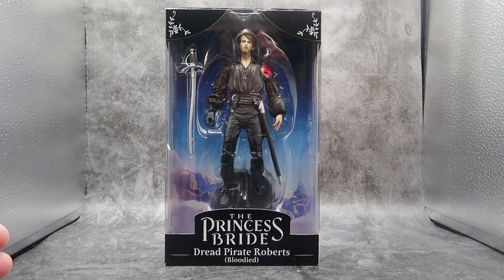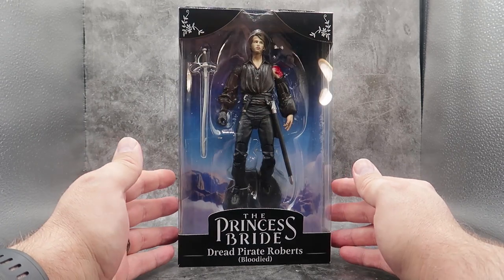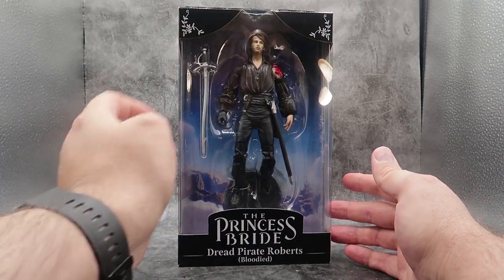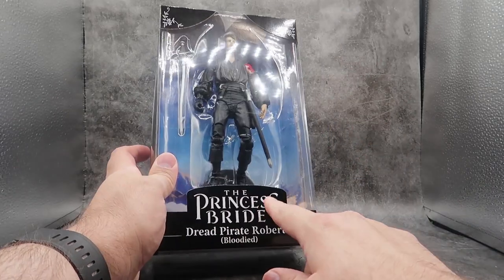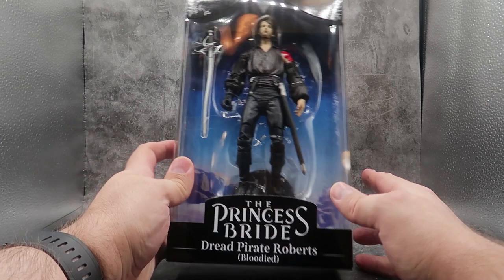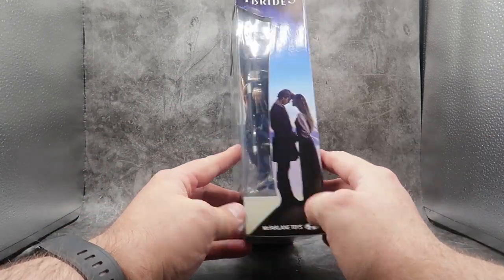Take a look at the box. You can see it's in the new box with the cool designs here at the top, but it's mostly all black. You can see Wesley in there. You can see the Princess Bride Dread Pirate Roberts, Bloodied. On this side of the box, you have the Princess Bride, Wesley and Buttercup, McFarlane Toys.